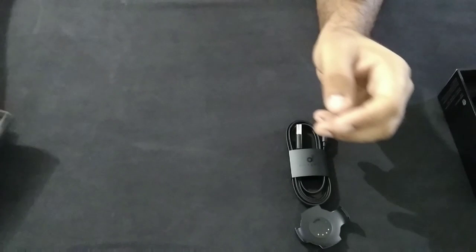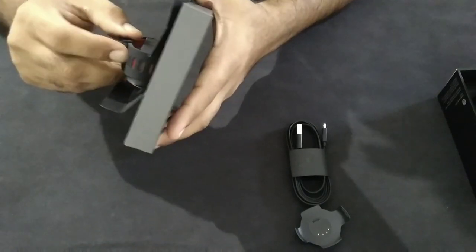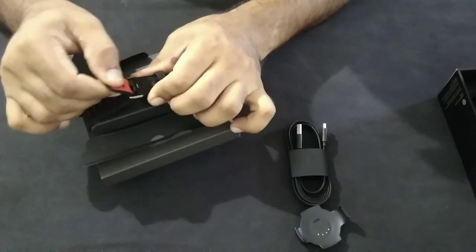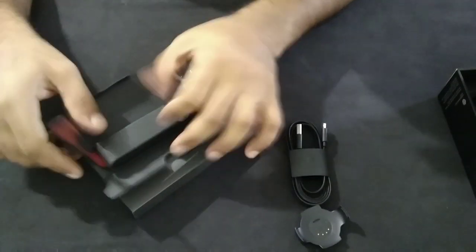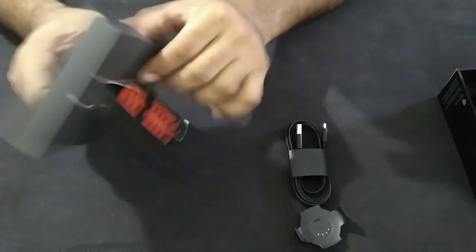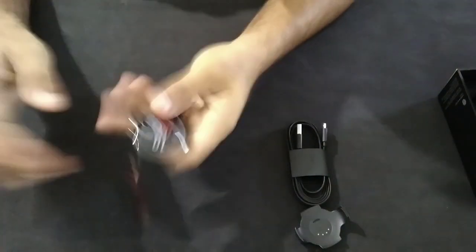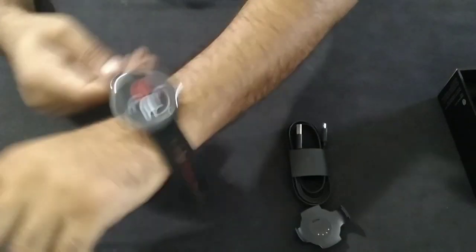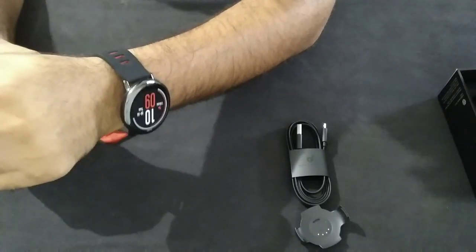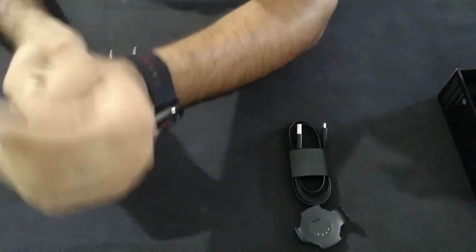This is how it looks. The size is good — I thought it would be small, but as per my wrist it fits well. The band quality is also very nice and very comfortable.